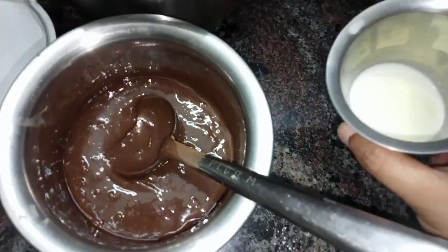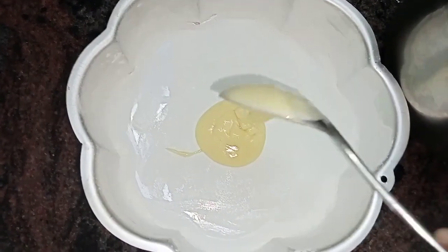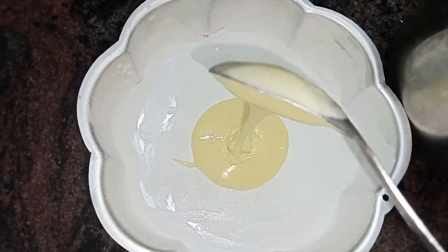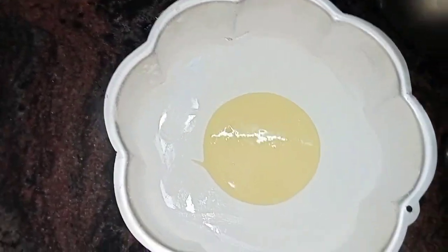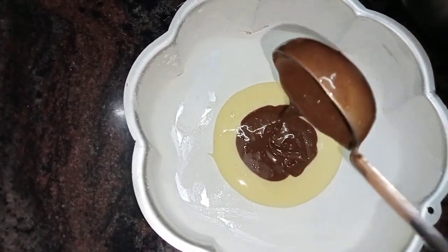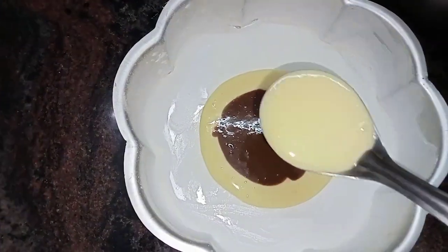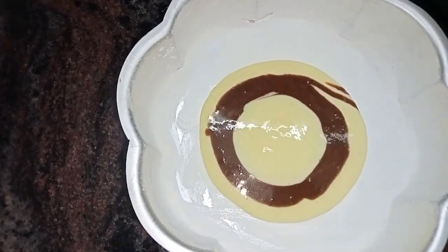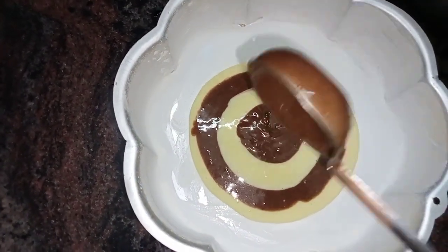I am going to make a sponge cake with the zebra cake mix. Put a ring on the top and preheat it on a low flame. Take a pan and prepare it — the pan will be ready to bake.